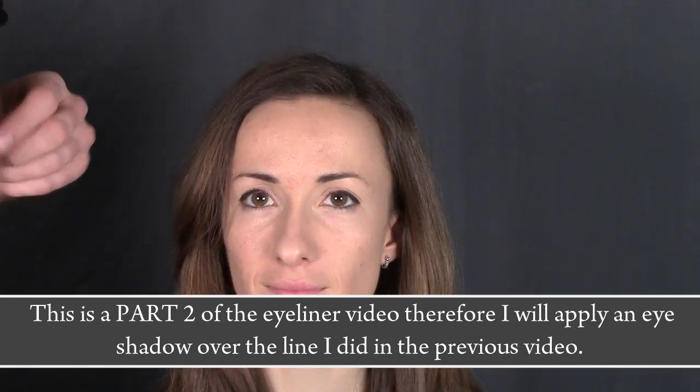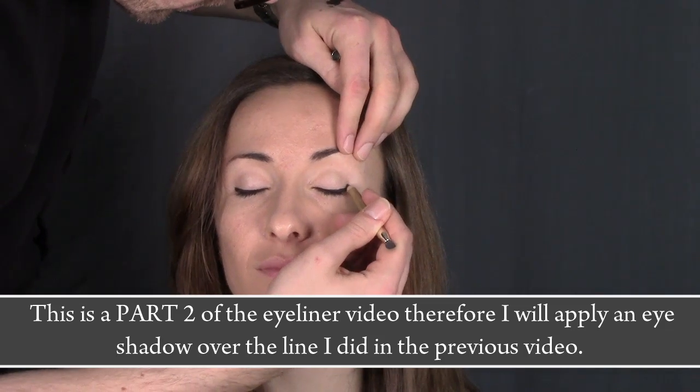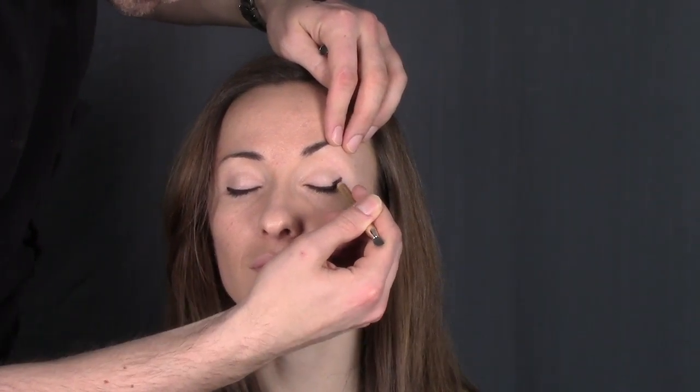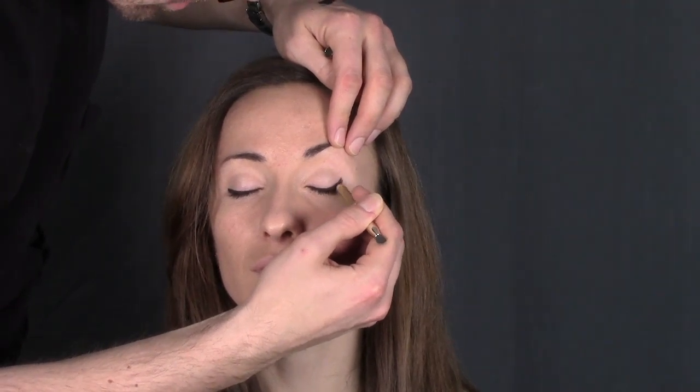So now you see how an eyeliner can look, but I think this is by far the best technique that you can do. Look, I am applying a black pencil here — you can do this with an eyeshadow also.